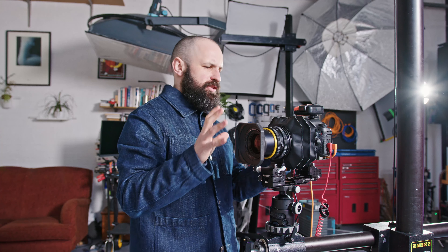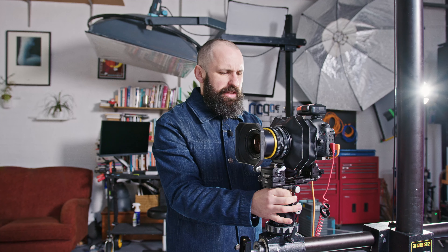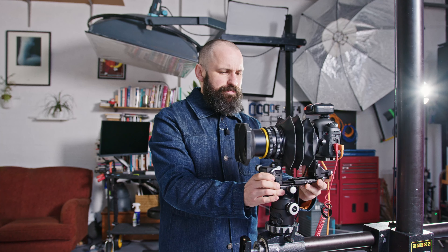I made a video a while back about how a particular lens changed my career — it was a Zeiss Milvus 100mm. Since then, my camera setup has changed a lot. I've been using this now for a good amount of time, over a year, maybe two years, can't quite remember. But I've been using it for a while.